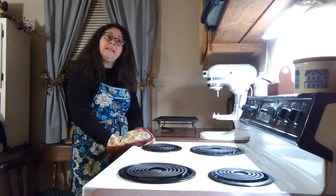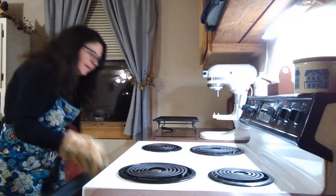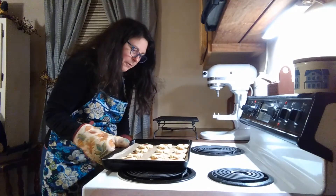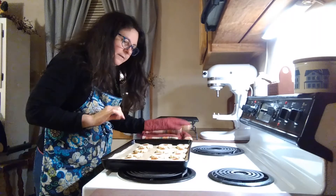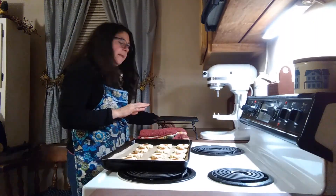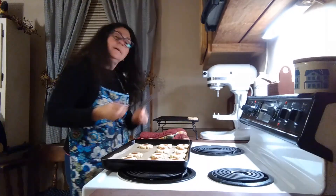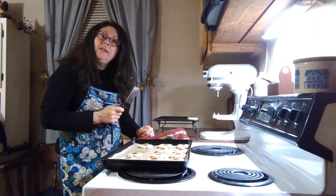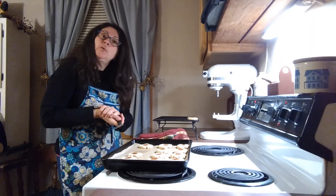It's been 12 minutes — let's check the cookies and see if they are done. Oh, they look very nice. They're slightly golden around the edge and they're firm to the touch. You can now take them off your cookie sheet and put them on a cooling rack, or let them cool for a few minutes on the cookie sheet. Let them cool and then enjoy.